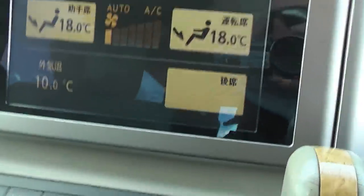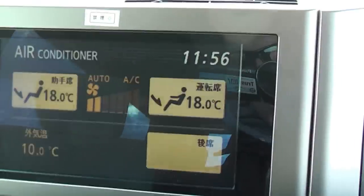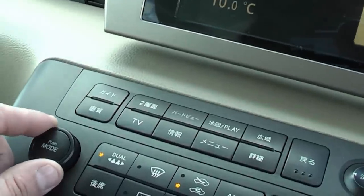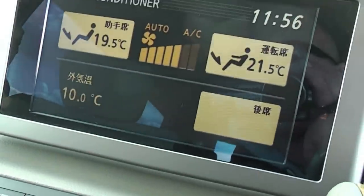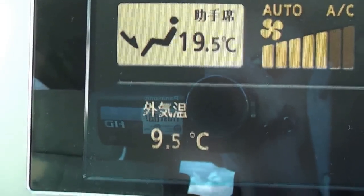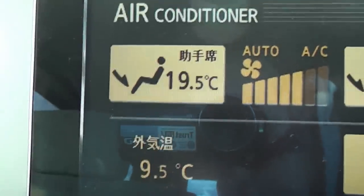This is the air-con controls. You just press Auto and it brings the display up on the screen — pretty self-explanatory. Here's the temperature dial; if I turn that, it turns the temperature up and down. It's dual zone, so left and right can be set differently. That kanji there just means outside temperature — 9.5 degrees at the moment.